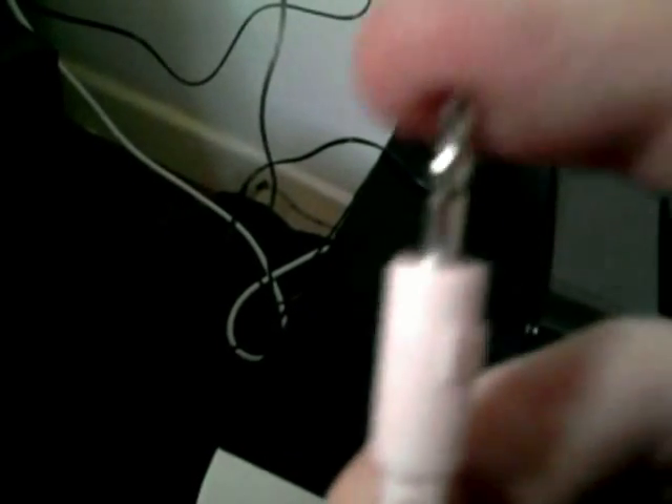You want to take your mic — the Turtle Beaches have this; I don't know if Tritons have it. I've got an X11. Any model above that will have a microphone out. What you want to do is plug this into your microphone in on your computer. This will allow your voice coming from your headset to play through the computer as well as through to your console. This allows you to talk to friends as well as play a game.